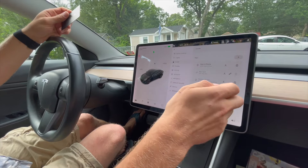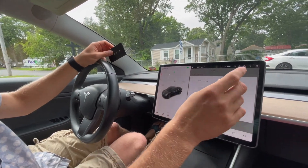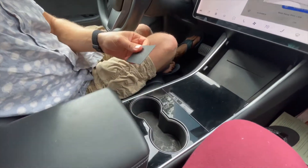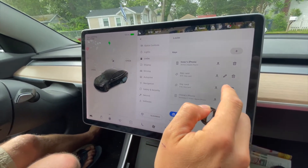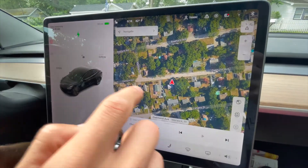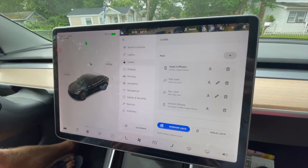You hit the plus button to add a new key — either a phone key or a key fob. Scan your new key, hit begin, and it worked. Now I have to tap my current key card to confirm. And there we go — it shows up as an unknown key. We named it 'Ring' — or 'Wedding Ring.' We had to wait a moment to figure out which entry was which, since two were added close together.